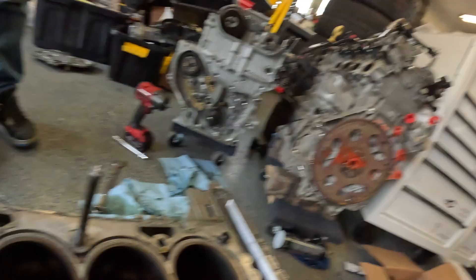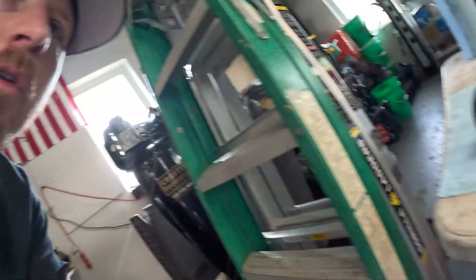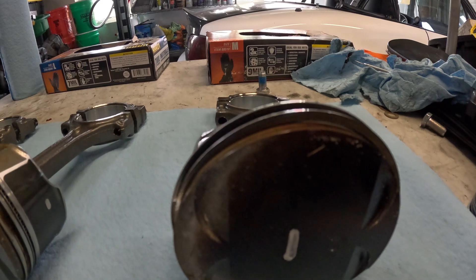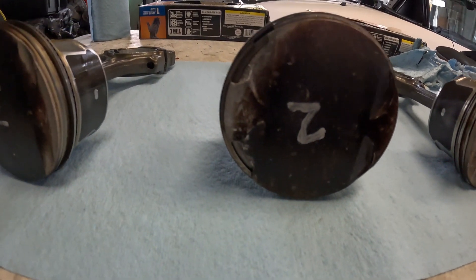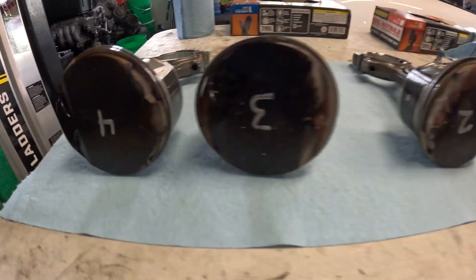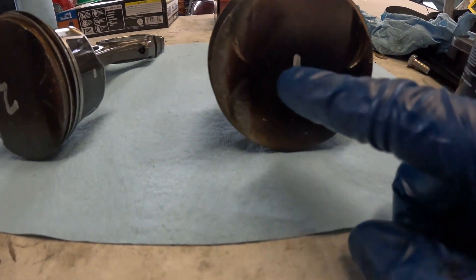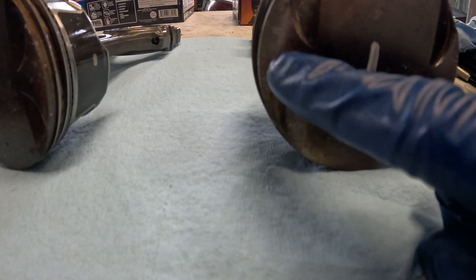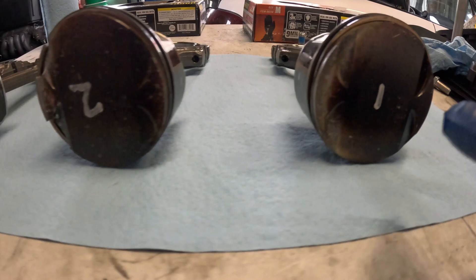Very similar situation with number three and then number four. Remember, number two and number four are the ones that have the cracked ringland area. So we got the pistons out. Let's take a look at those. This is the top of the piston. So this is number one, number two — that has the cracked intake valve area — number three, and number four, again cracked intake valve area. Now number one, we have a little bit of what looks like either debris or a little bit of pinging. Maybe that's detonation — real faint spots.